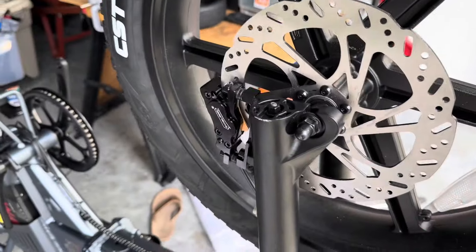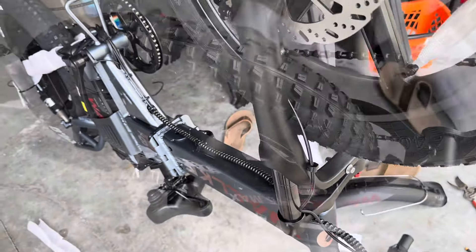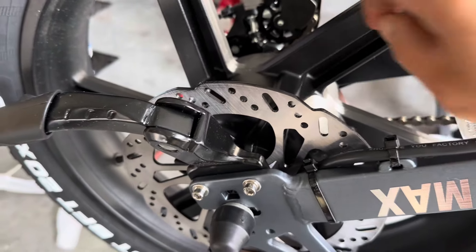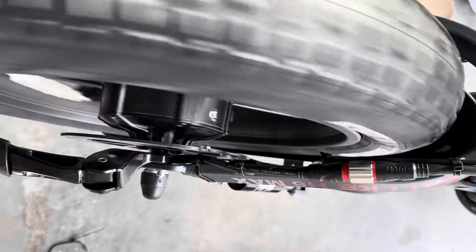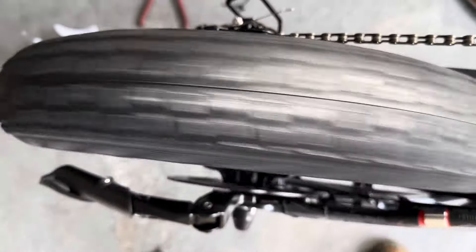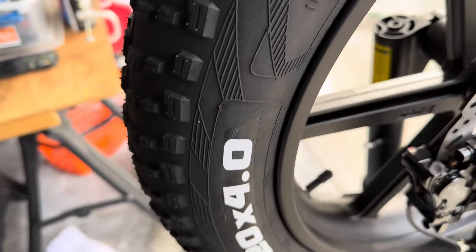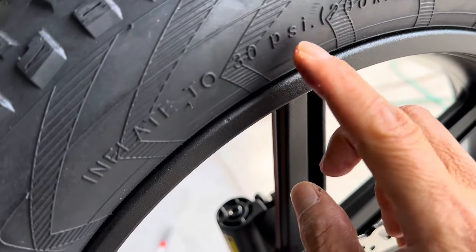Alright, flip it back and install the pedal. One great thing about this — it's a mac wheel with no spokes. That means it's 100% balanced. Look at that: no need to true the wheel at all. Spin it — it goes straight like a needle. That's the advantage of the mac wheel. It's durable. I'll run it at 20 PSI instead of the rated 30.